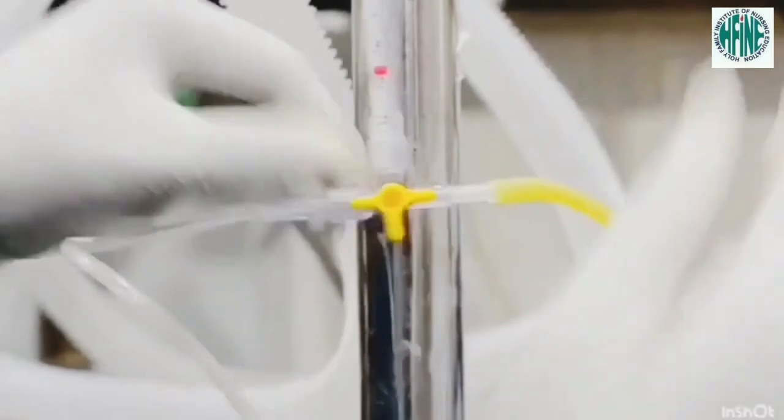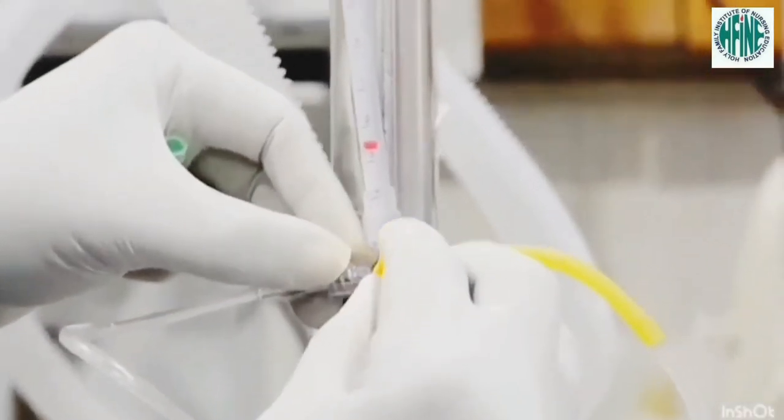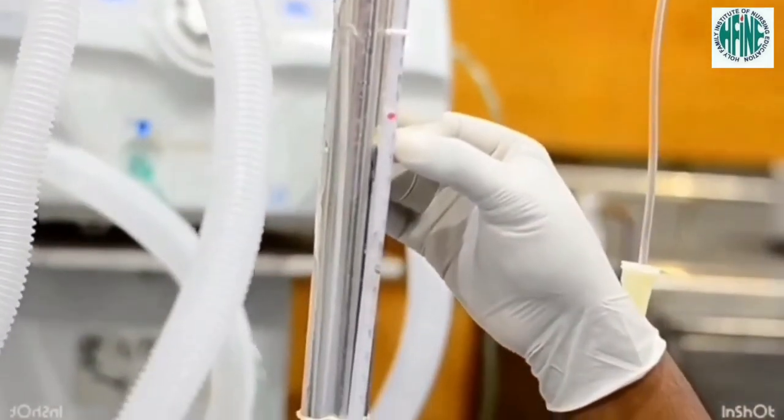Turn the stopcock off towards the client and fill the manometer with normal saline to the 20 cm mark above the anticipated reading. Hold the manometer at the phlebostatic axis and turn the stopcock off towards the normal saline. Watch as the fluid falls in the manometer and take the CVP reading when the fluid stabilizes.